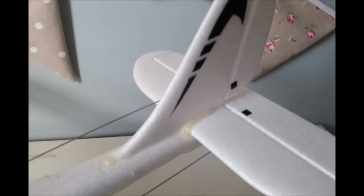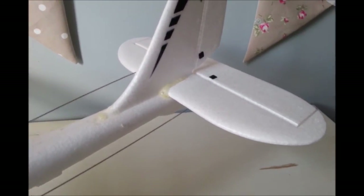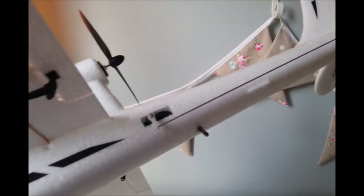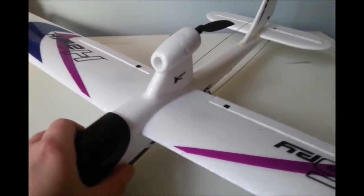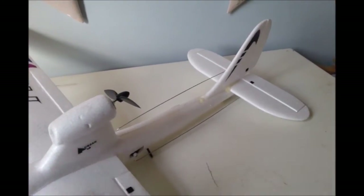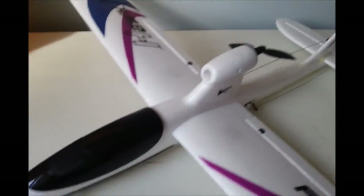The only assembly required — you can see the tail assembly is actually glued; you get the glue in the box, so it's just a case of gluing that into position. The servos just need linking up with these metal rods — very very simple to do, took us about 10 to 15 minutes all together. The wings don't actually glue in because they can be taken off for ease of storage. Only a little bit of gluing at the back, and then you can put your stickers on to customize.